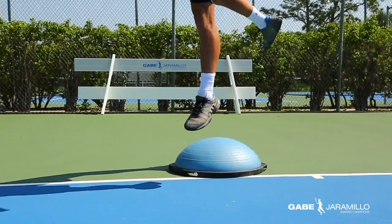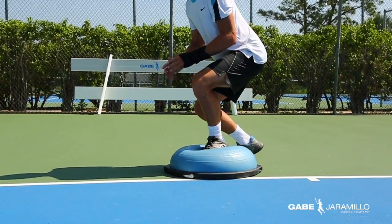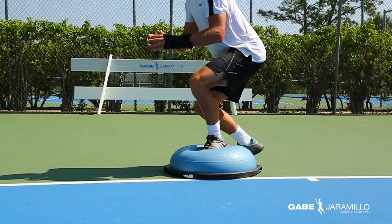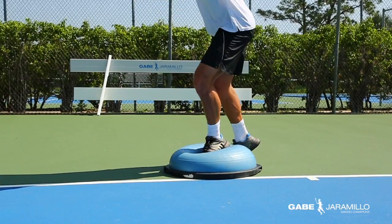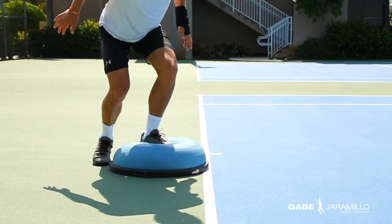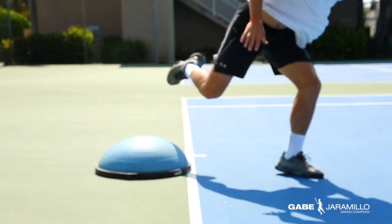On the first drill, the player will concentrate on the knee flexion while loading. Then on the jump, the emphasis will be on the explosive power generated by the flexion angular velocity of the leading knee. The front leg will be extended, generating ground reaction forces.